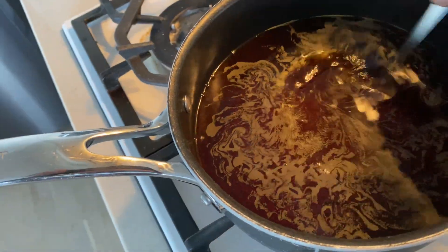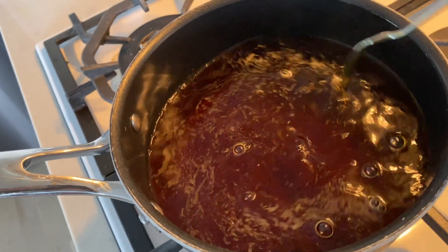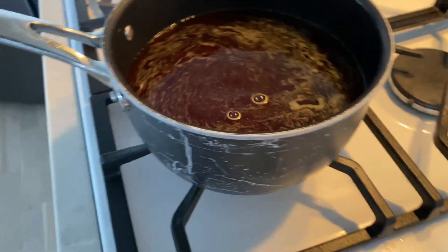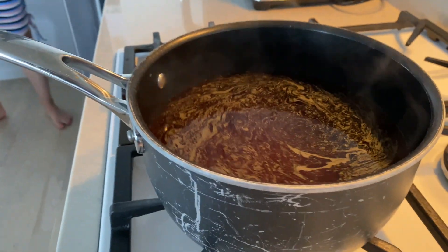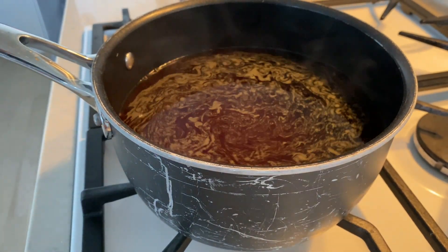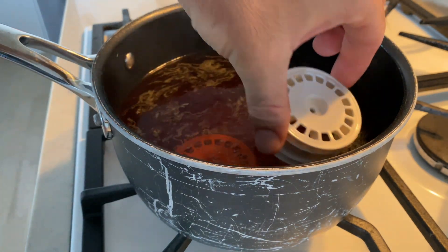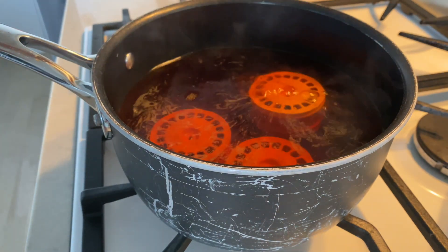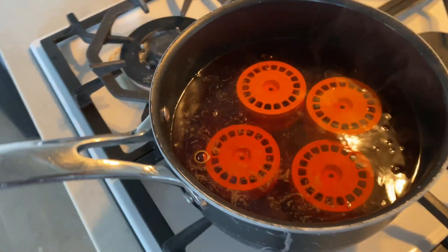Once you've confirmed you've got the correct dye and the correct materials, head into the kitchen and boil up some water. I use an old saucepan, fill it just enough so you can submerge the wheels. Bring the water to the boil and then take it off the boil, but keep a little bit of heat on there so the water stays quite hot — just below a simmer.